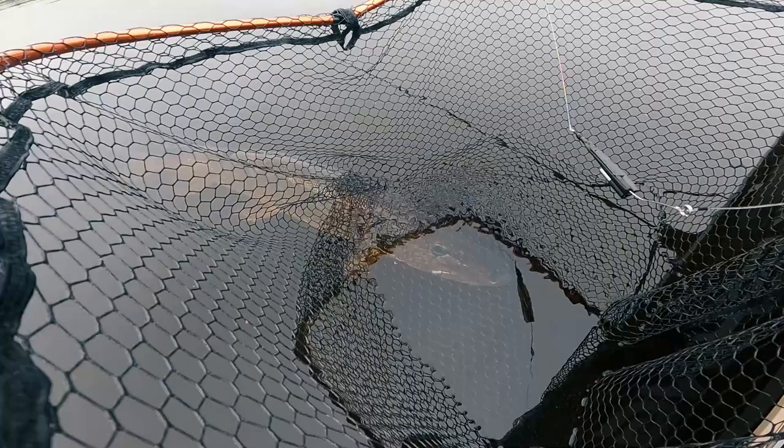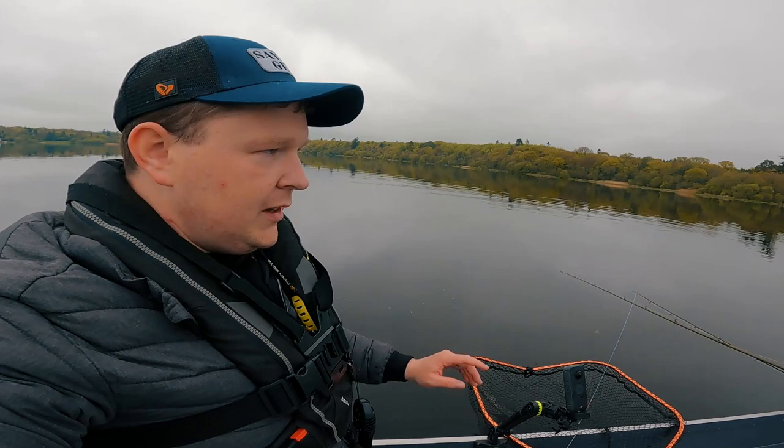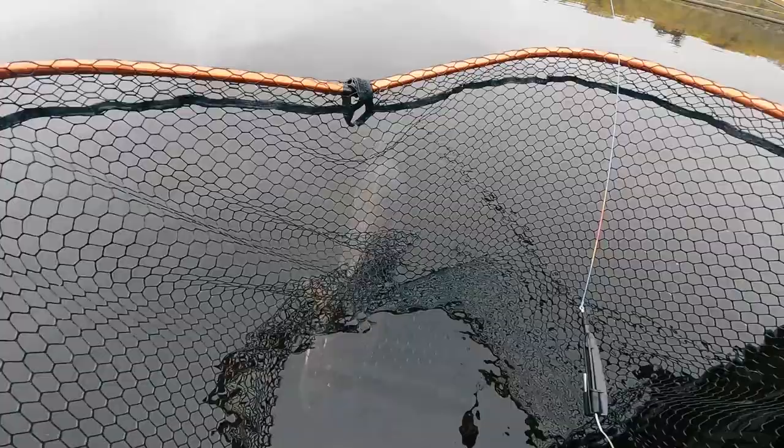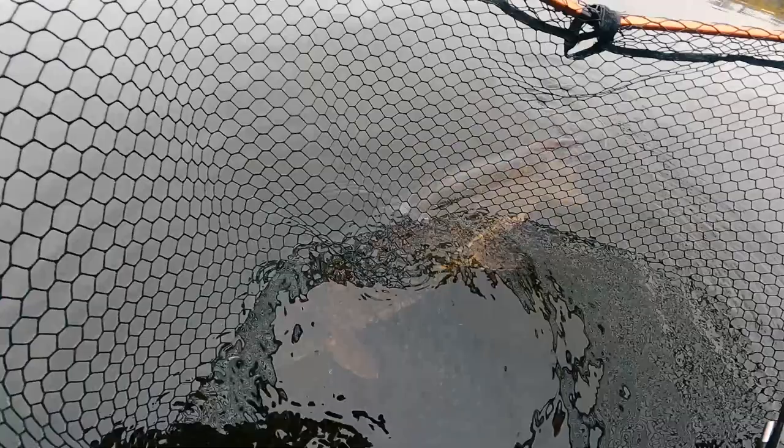For me, the sport is all about catch and release — let people have more fun catching fish like this and letting them back, because they are beautiful, beautiful animals. There she goes. He doesn't like being handled.